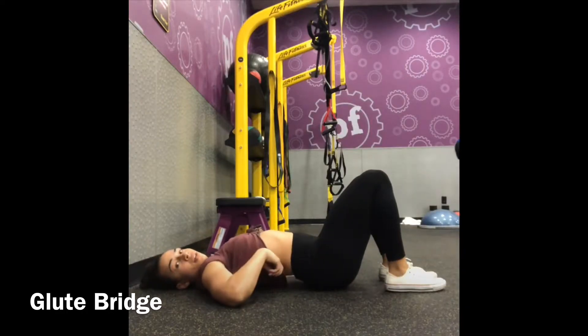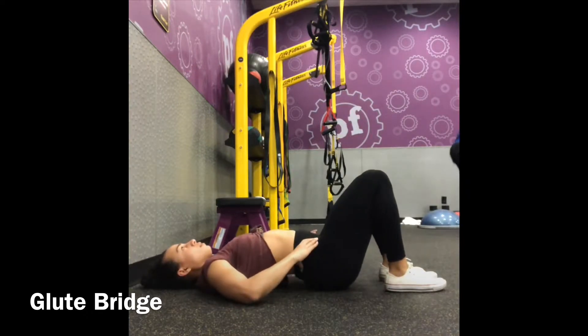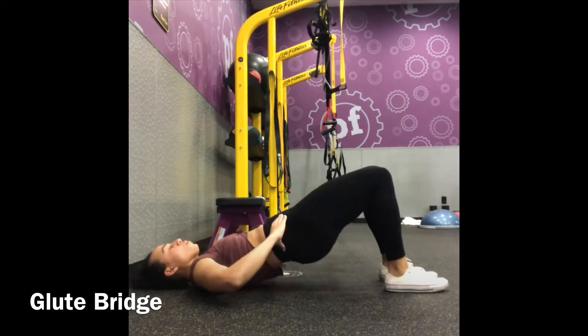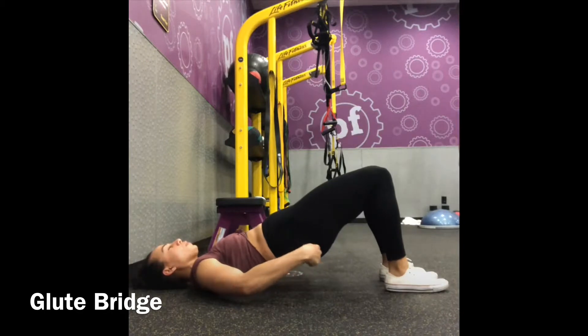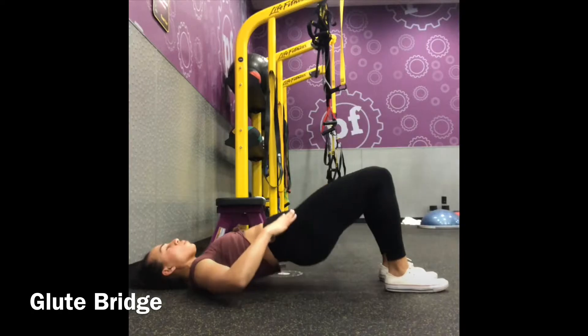In a glute bridge, you're going to lay flat on your back. You're going to keep your knees bent. Slightly exhale to engage your core, putting your back flat on the floor. You will go to lift your hips, squeeze your booty, and squeeze your hamstrings, holding that position at the top.